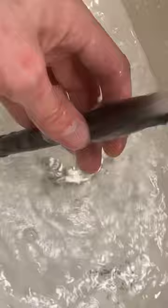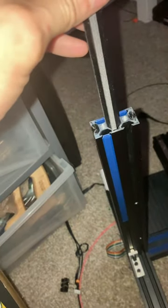Rinse it off, throw it in some water, allow that to absorb. And there you go, just shove it in.